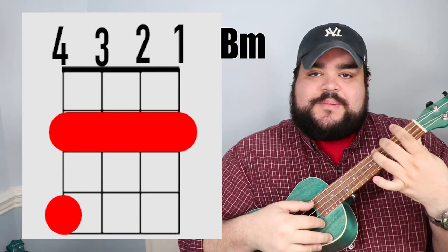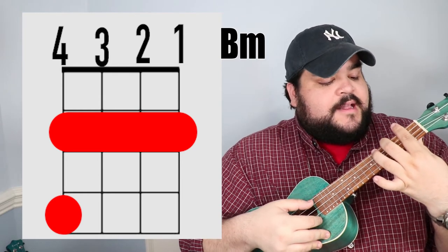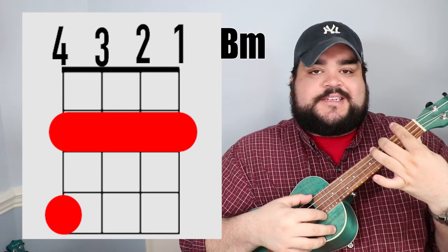The next chord is the B minor chord. You're gonna take your pointer finger and place it over all four strings on the second fret. Then take your middle finger and place it on the fourth string, fourth fret. And it should sound like this.